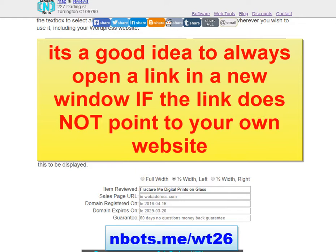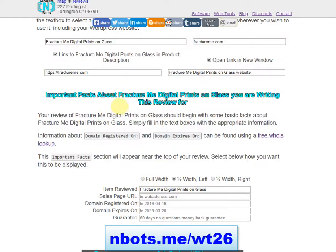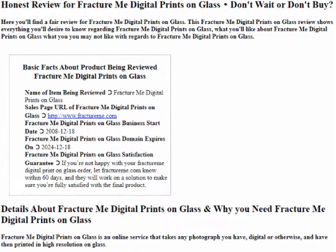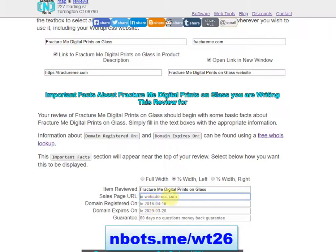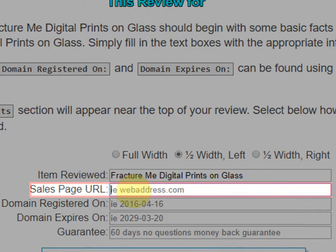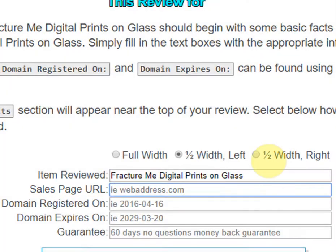There's a section in your review for important facts about the item you're reviewing. First you specify how it's going to appear — it will be at the top of the review and you decide if you want it centered, to the left, or to the right. Then you put in the sales page URL, which should be a direct link to the website, not an affiliate link.